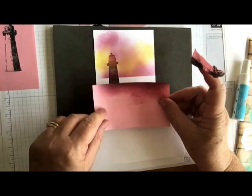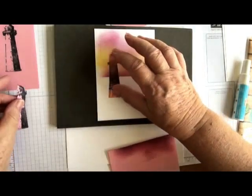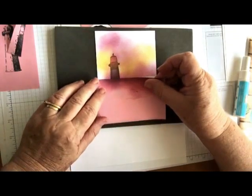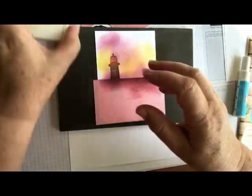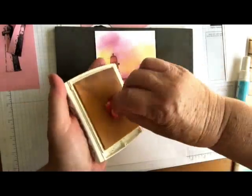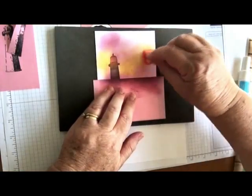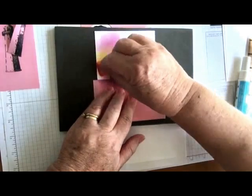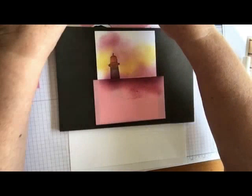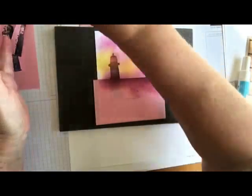It doesn't cost much. To get started we're just going to lay our mask down — this is one that I prepared earlier — and then place another sheet of the paper over the top to get the sponging done. So I started with the yellow, just smooch the sponge into the yellow and then just gently sponging it on.